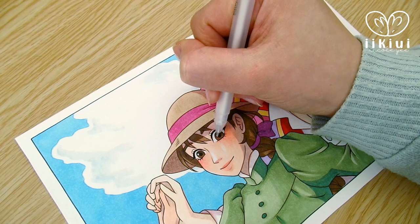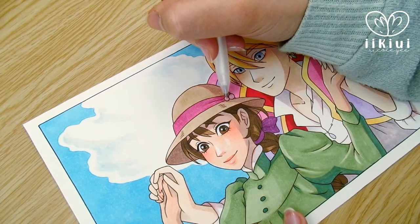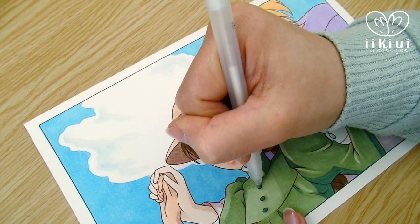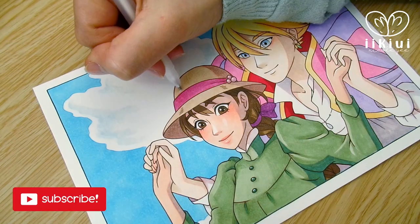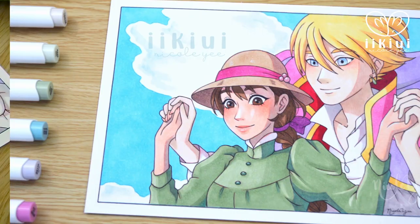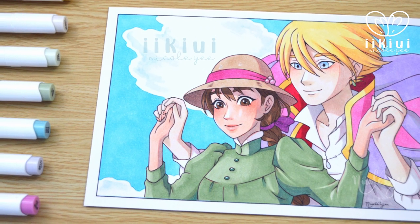I'm thinking of doing a screencap from Beauty and the Beast where she's singing and the dandelions are floating in the air, but let me know if that's what you guys want to see. If you like alcohol marker related videos like this, be sure to hit that subscribe button and ring the bell so you're notified of when I post new marker videos. I want to thank you all so much for joining me today. Keep drawing, keep creating, and I'll see you all next time.